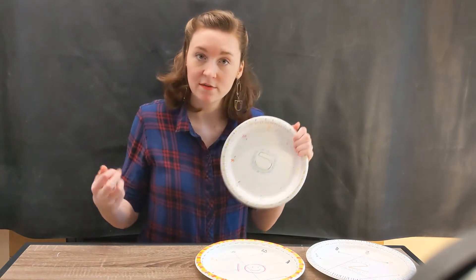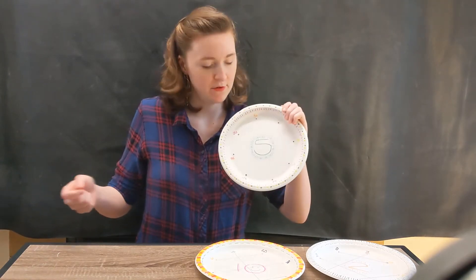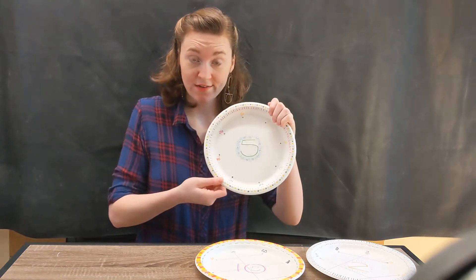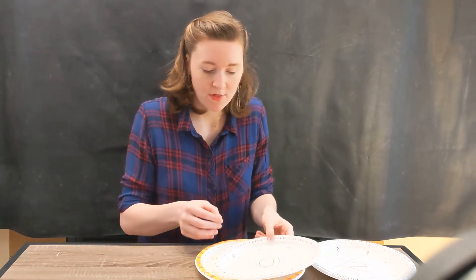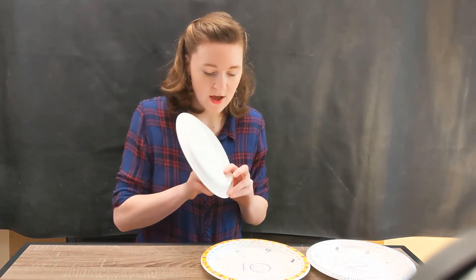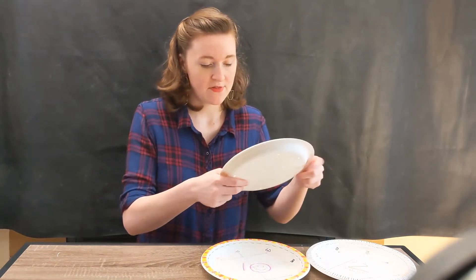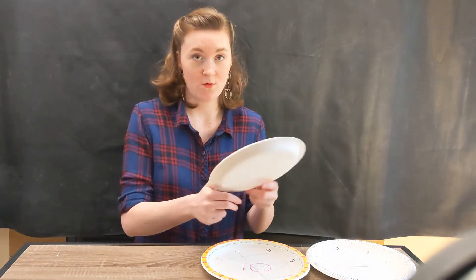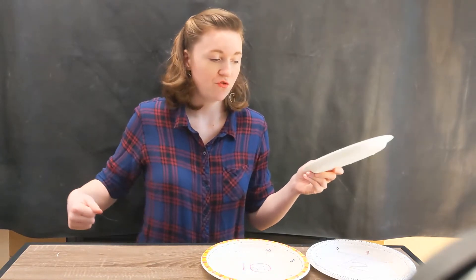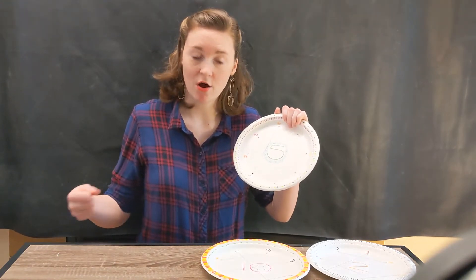Now I have my string coming from 5, and I can practice my multiples. So 5 times 2 — what's 5 times 2, or 5 plus 5? That's going to be 10. So I'm going to find the end of my string and poke it through the 10 hole. This activity is also going to give you a chance to practice weaving, which is a kind of craft.